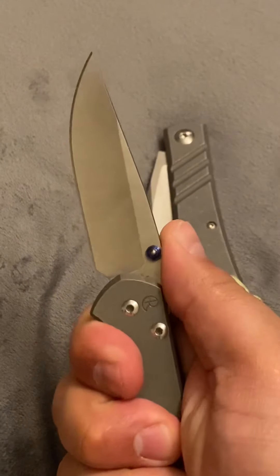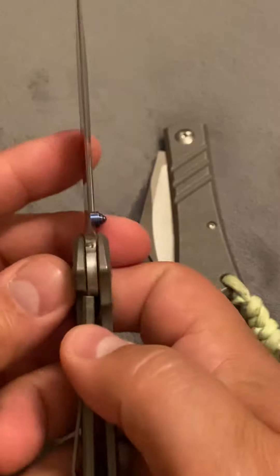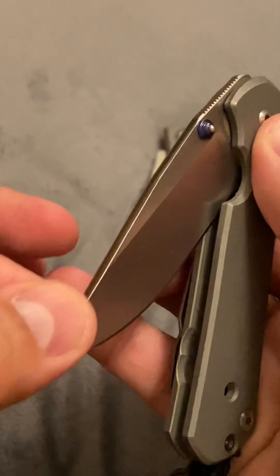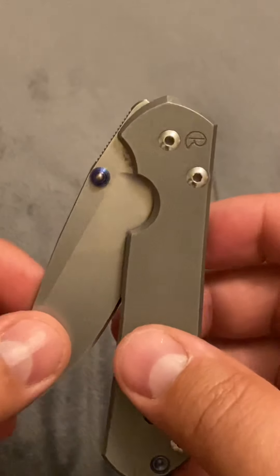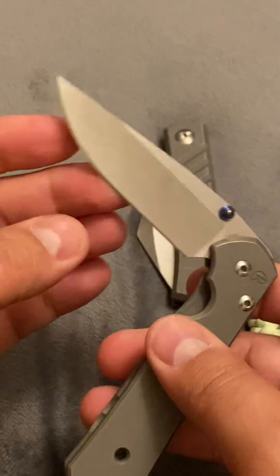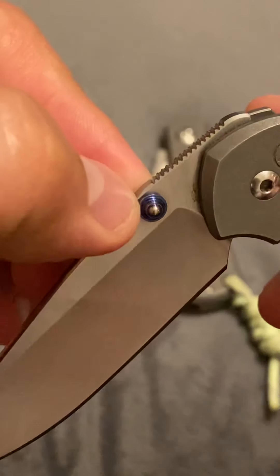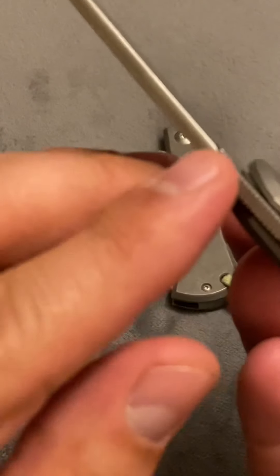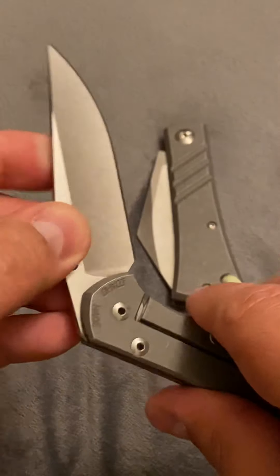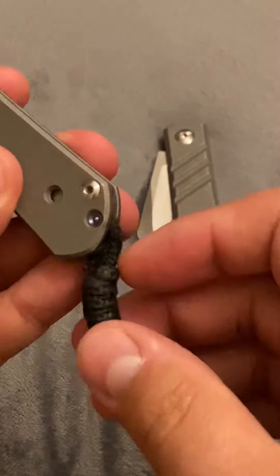Nice jimping. I do carry this every day, so it's worn. But you can tell the great attention to detail. With this knife, I had to send it back to Chris Reeves. I had a hairline crack above the thumb stud that actually went around the top and into the other side. They did replace the blade for free, cleaned everything up, put a new liner on it. That's been about a year or so ago.